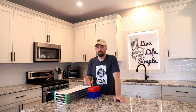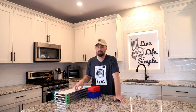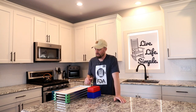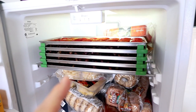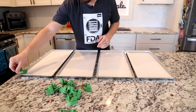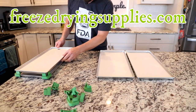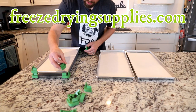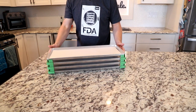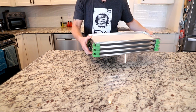My next four tips pertain to organization — organizing your food space and your workspace for freeze-drying. First, if you don't have an extra set of trays from Harvest Right, that's a must-have — one of the top five things I'd recommend. Having an extra set of trays hanging out in a deep freeze and ready to go into the freeze dryer is pretty priceless. And if you're going to have an extra set of trays, you definitely need tray stackers — they're $20, sturdy, and save a ton of space in your deep freeze.